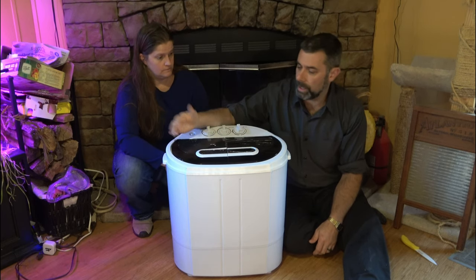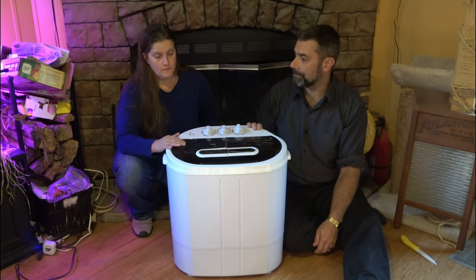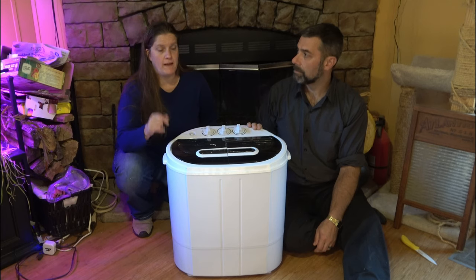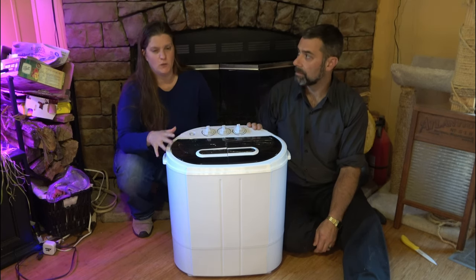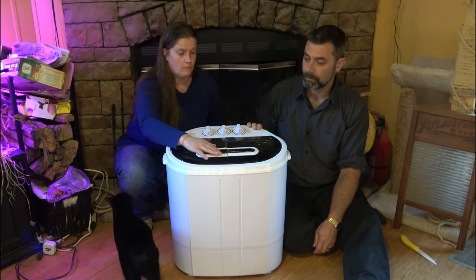Now, it's small — you're not talking about running a full load of laundry, maybe two or three outfits at a time. But if you're in a situation where you need it — like a couple years ago we had a really bad windstorm — even if I can just wash socks, underwear, the essentials, I can definitely work with that. So definitely useful for an emergency.